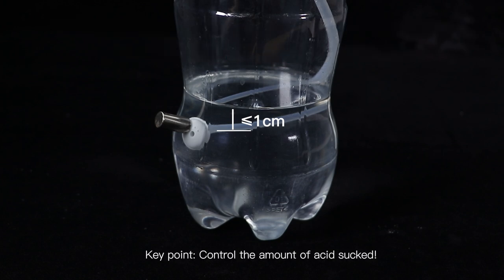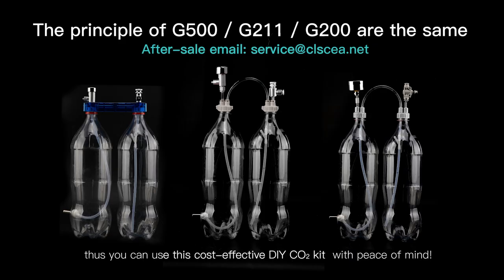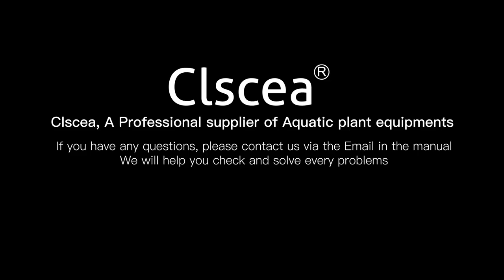Summary. Key point: Control the amount of acid sucked according to your gas volume. Pay attention to the position of the acid ball every one to three days. Always keep the ball below the liquid level, less than or equal to one centimeter. Thus you can use this cost-effective DIY carbon dioxide kit with peace of mind.